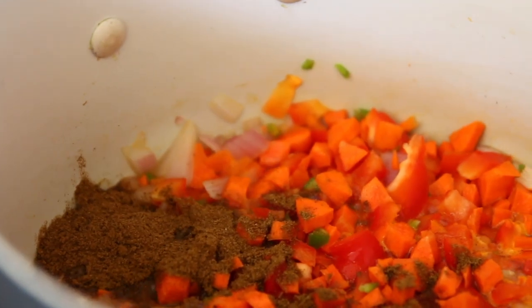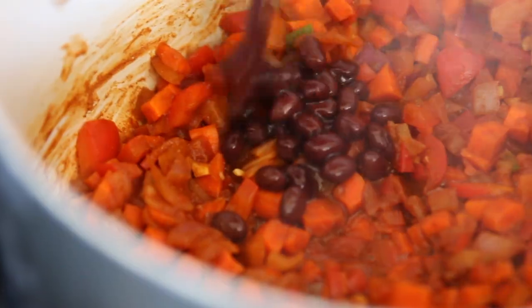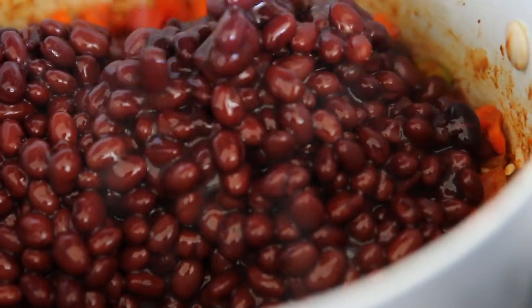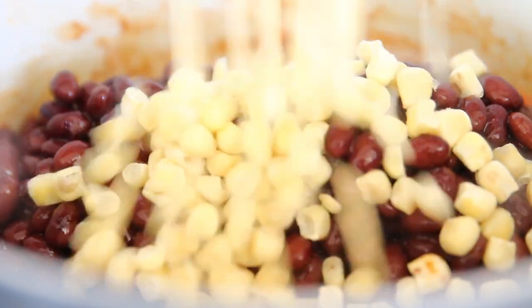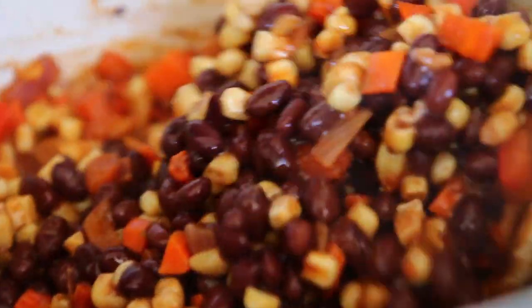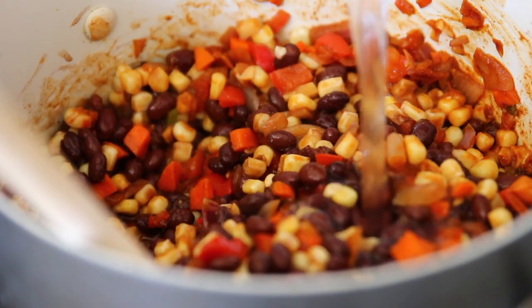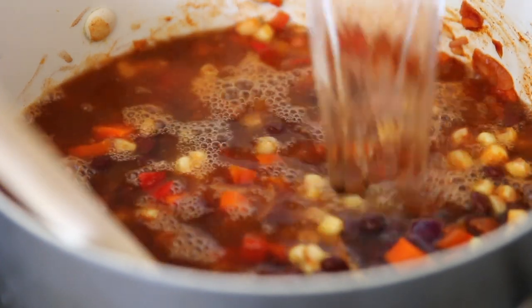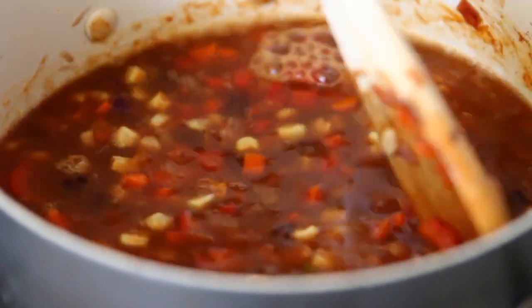Up next, I'm adding some ground cumin and then some smoked paprika, letting that simmer for just a little bit, then adding in the beans and the corn and about four cups of broth. In this recipe I used Better Than Bouillon vegetable base because I really feel like it gives a great flavor.